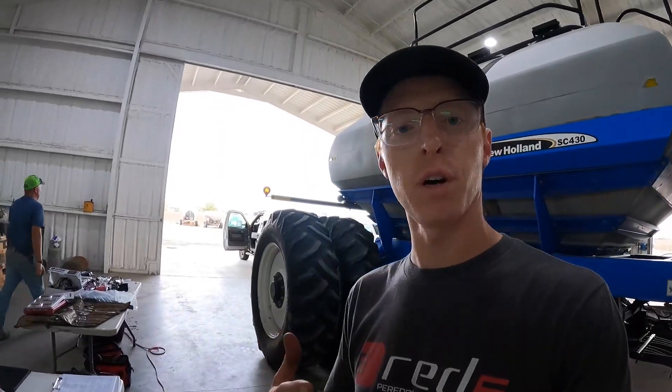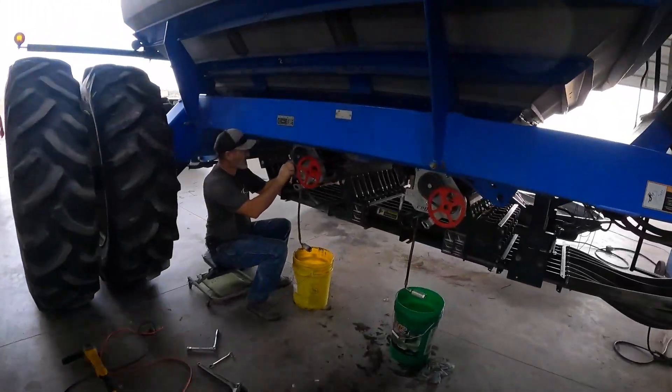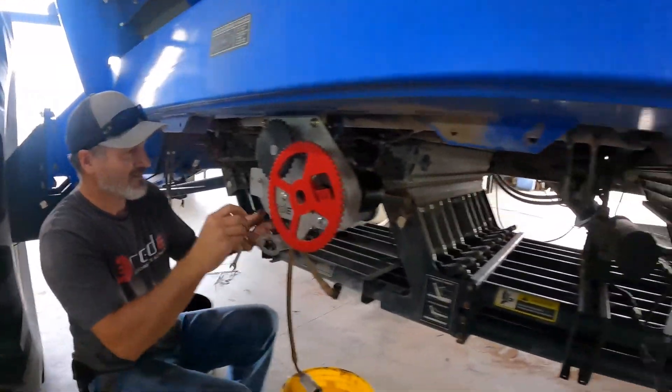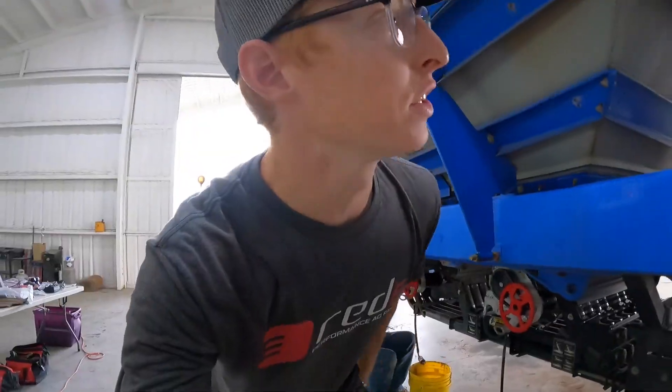We're chipping away really well here. I'm on my third hydraulic drive sub-assembly and Chuck over here is mounting the second one. How's it going, Chuck? It's going excellent. Good deal. We got the first one off up here and we just got a speed sensor in. Everything's going really well.